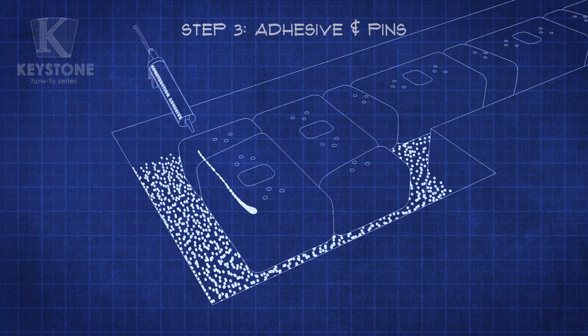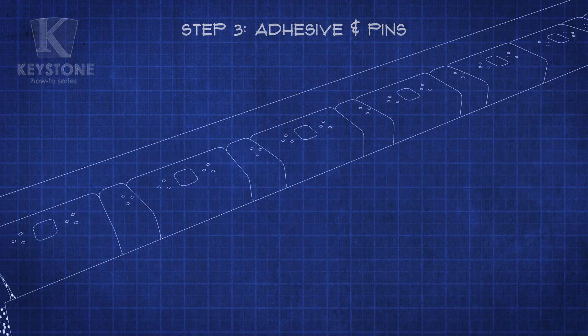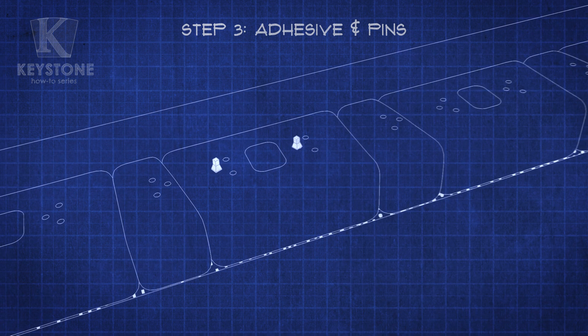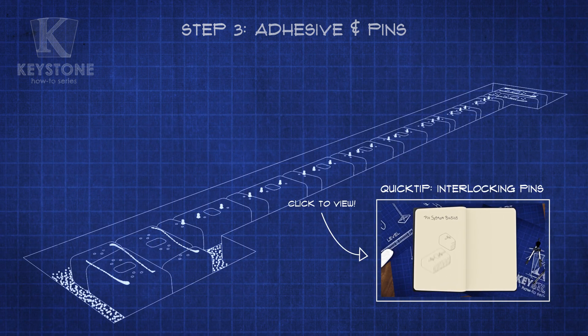After each column course, use construction-grade adhesive to secure the blocks. For your wall courses, use our patented Keystone interlocking pins to create a perfectly aligned block-to-block connection. Place the pins into these holes on the wall units — you'll use one pin for each set. You can check out our Quick Tip video on the Keystone Pin System if you want to learn more.